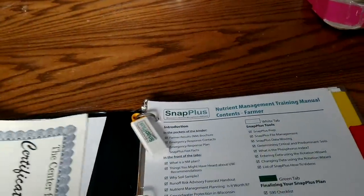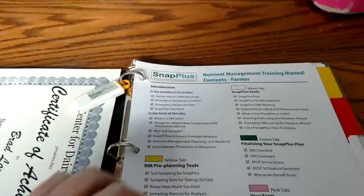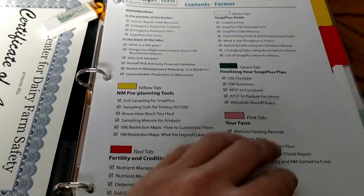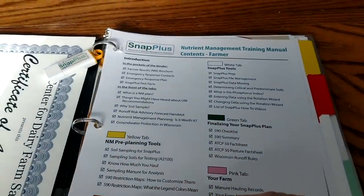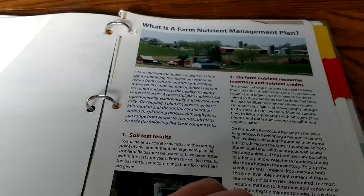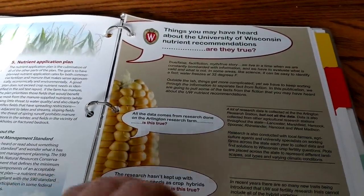Here's my certificate from the six-year program. On the SNAP Plus — if you guys want to see anything here, you can pause at any time. I'm just going to page through quick to some of the information that will be pretty beneficial to a lot of people who maybe haven't taken any nutrient management classes or dealt with soil health.